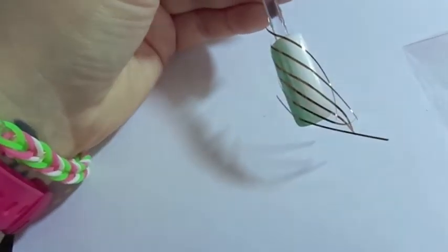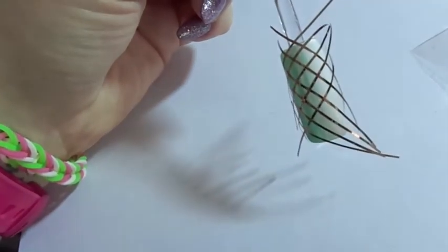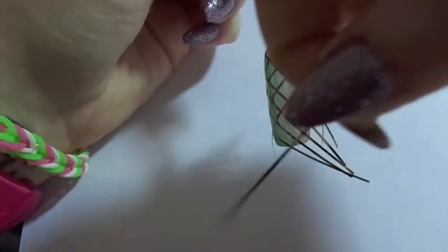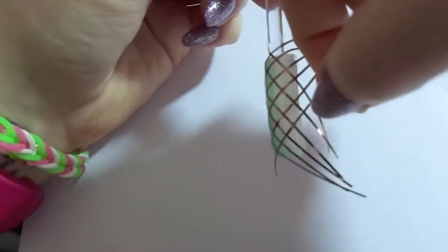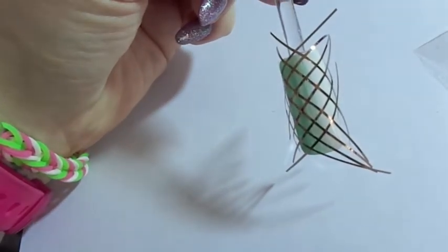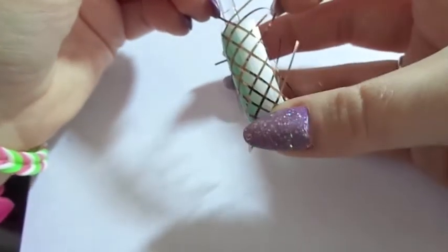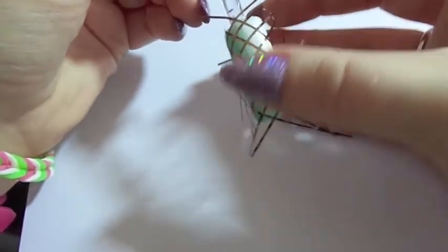Now that we have them all going in the same direction, we're going to switch and start going the other way. I did the same thing — started towards the cuticle and worked my way towards the tip. You're going to want to make sure that you press them down nice and flush against the nail.